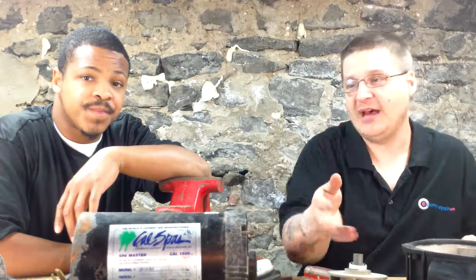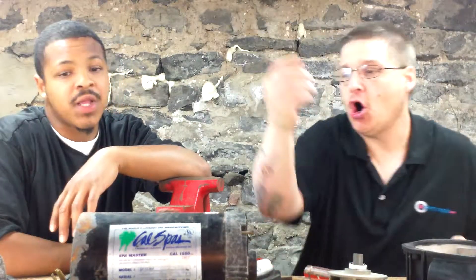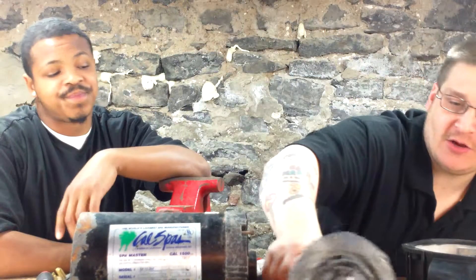So we've showed you in other videos how to remove the front cover, how to remove the impeller, and how to remove the motor armature right here, just like that.